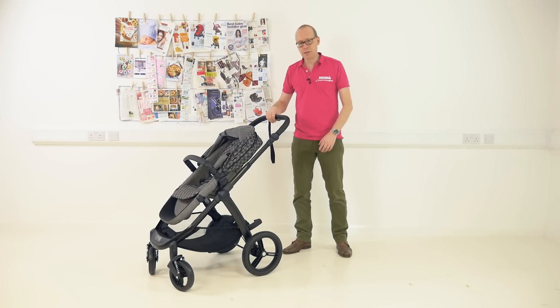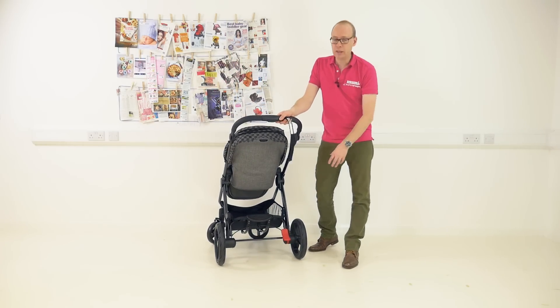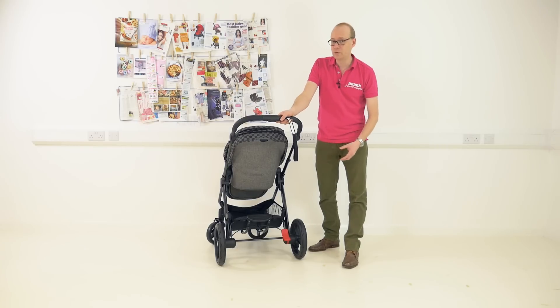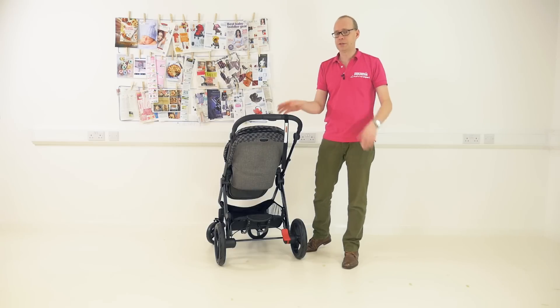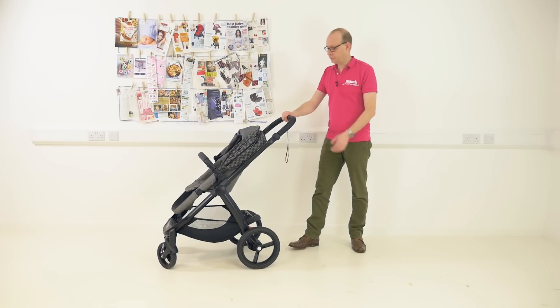The fold on this is really easy to do, but before I get to that you've just got to take a look at the basket. You'll easily get two, three, or even four bags of shopping in there. It's got a maximum weight of 10 kilos, and there's a couple of metal rods that sit underneath it which will stop it from sagging in the future — I think that's a great feature.